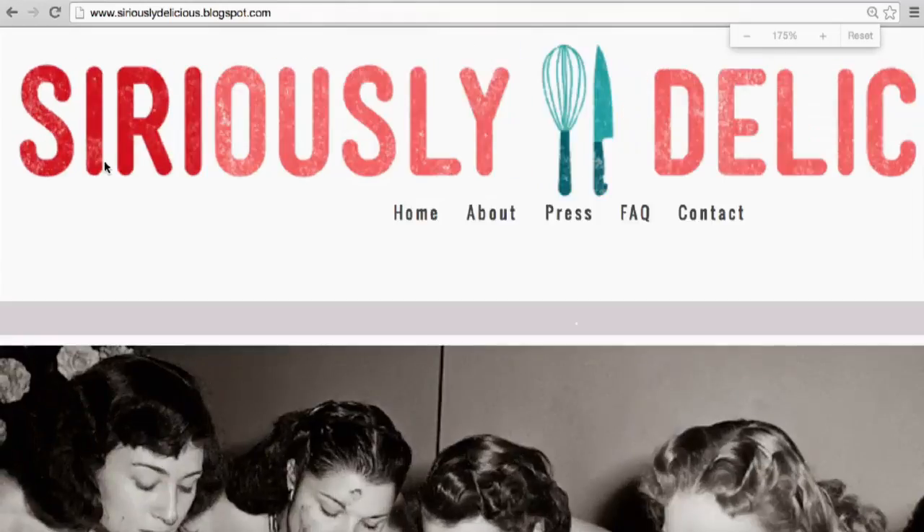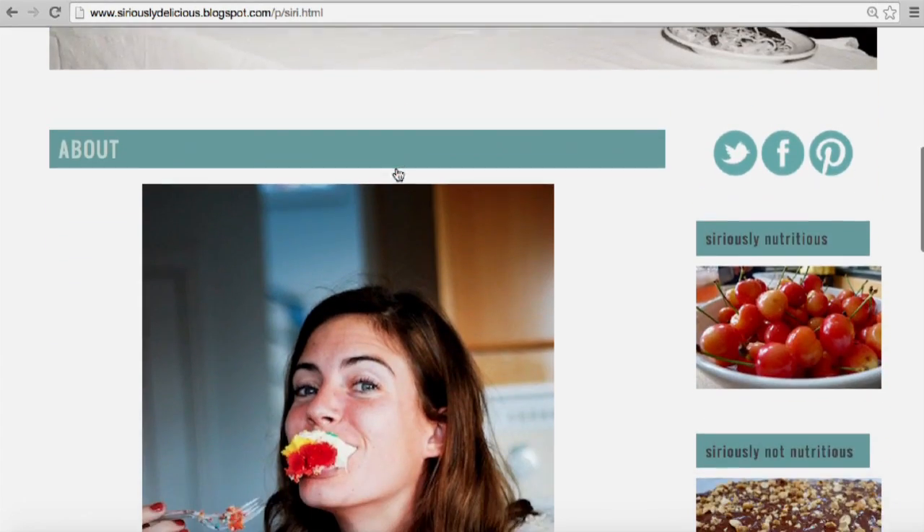I named my food blog Seriously Delicious because I wanted to express that cooking should be fun — don't take it so seriously. I'm constantly looking online.